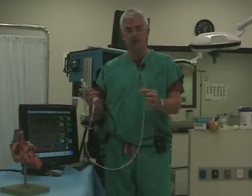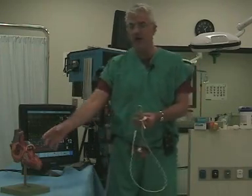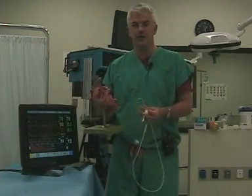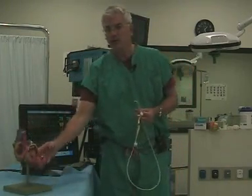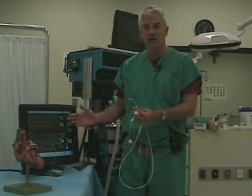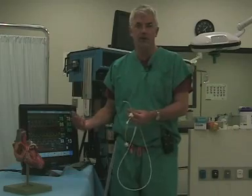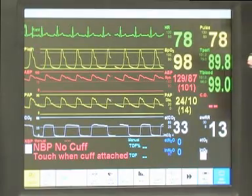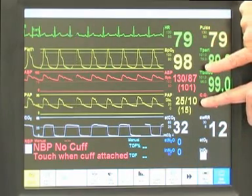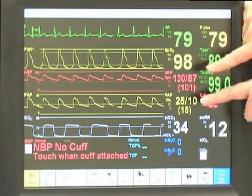We're going to talk about exactly how the heart works, how the Swan numbers reflect how the heart is working, and then we're going to change the values around as a patient does better and worse so you get a feel for what these numbers actually mean. The most important thing to consider when looking at Swan numbers is the ratio — you really want to think about the ratio.